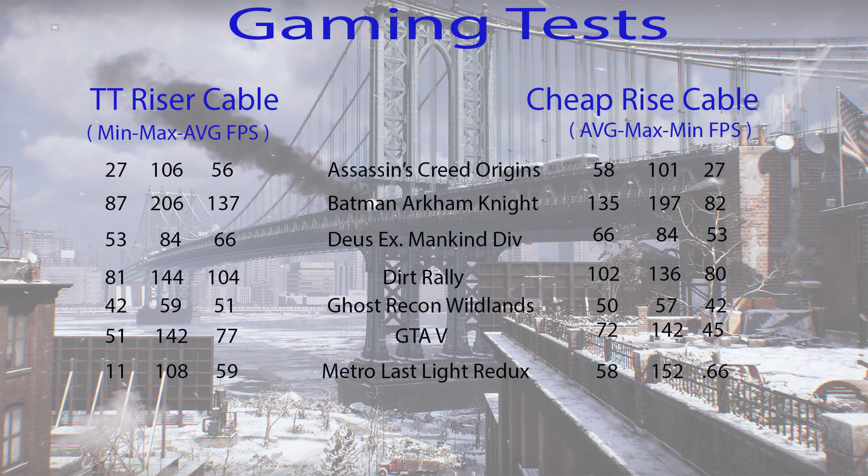Here we have the gaming tests — I ran seven tests in total. The number closest to the title of the game is your average FPS, so on the left side for example Assassin's Creed Origins has 56 as the average. The number next to that is the maximum FPS, followed by the minimum FPS to the far left. On the cheap riser cable side it's the same format: 58 is the average, 101 is the maximum, and 27 is the minimum.